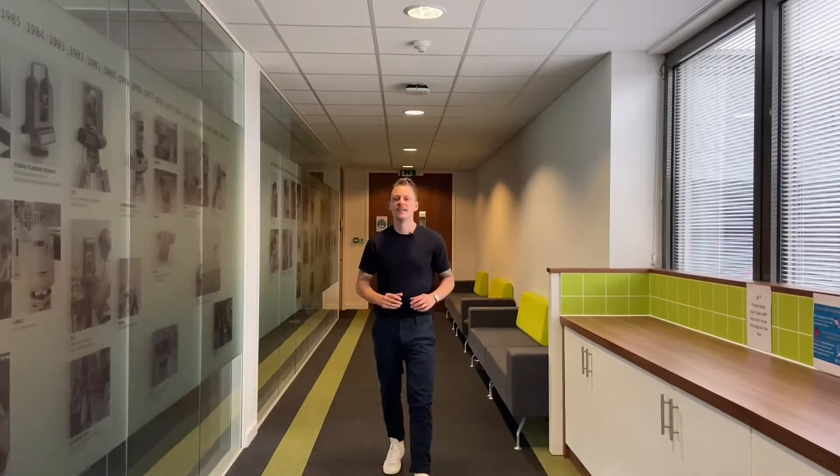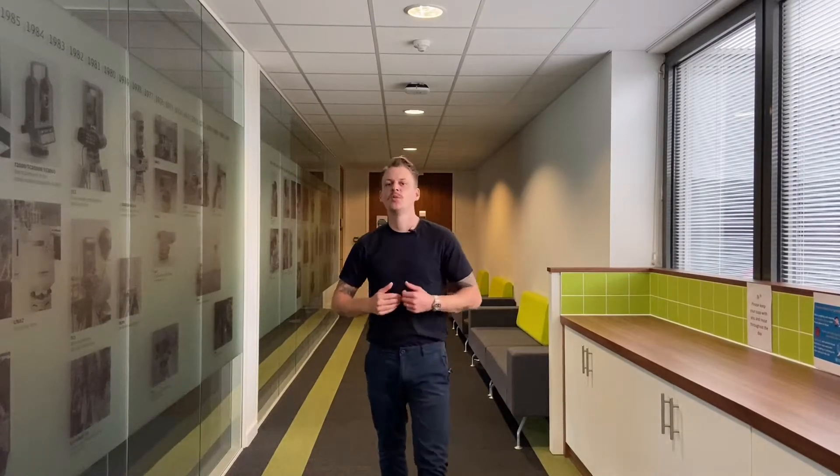Hello and welcome to Leica On Demand. Today on What's in the Box we're going to look at the Disto S910. We have Cameron here, one of the product specialists for the Disto, who's going to go through some of the most commonly asked questions on the S910. Hi, I'm Cameron Roy, Key Account Manager for the Disto channel for the UK, and I'm here to answer your questions about the Disto S910.